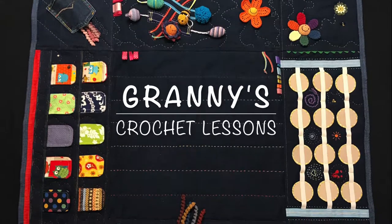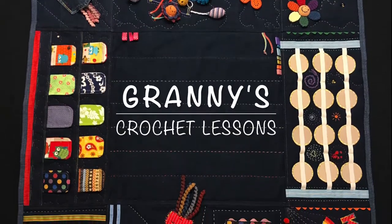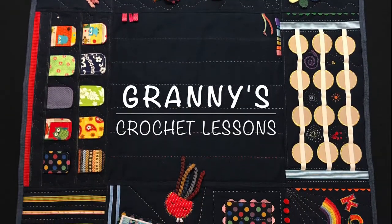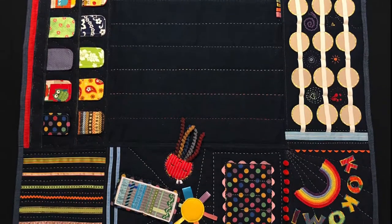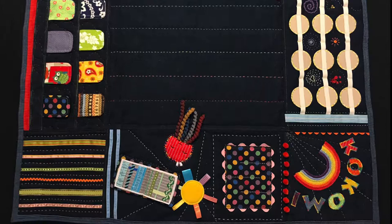This is a sensory play mat including crochet, embroidery and quilting techniques that I've made for my friend's baby. The baby can lie in the centre and reach out and play with all of the elements around the outer edge of the blanket.